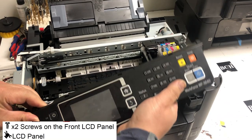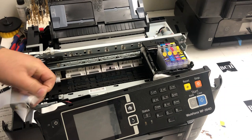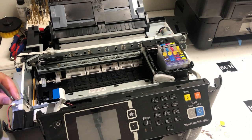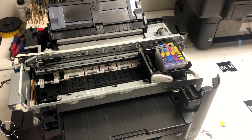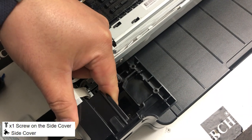Now you guys tell me what the workflow says. You're going to remove a big FFC cable, then a wire, and then one ground wire — there are three things. You're going to put the front panel away. Now we're going to work on this side cover. If you look straight down, that's where the screw is.